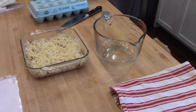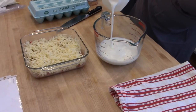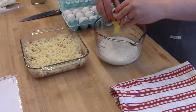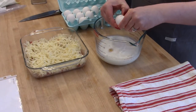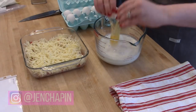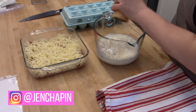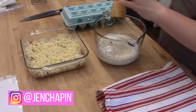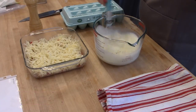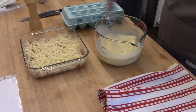Then I'll mix up my egg mixture to pour on top. This is a great recipe to make ahead because it reheats really well in the microwave — I just take a piece to work on a paper plate and heat it for about a minute. If you guys aren't following me on Instagram, it's just Jen Chapin — I post real-time updates about what we're eating, what we're doing, and previews of videos.